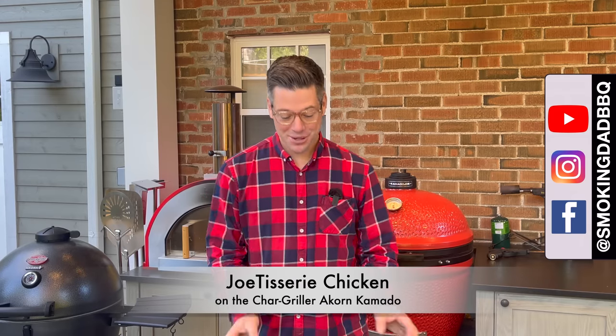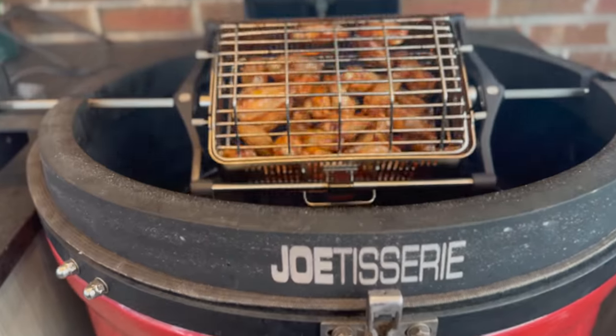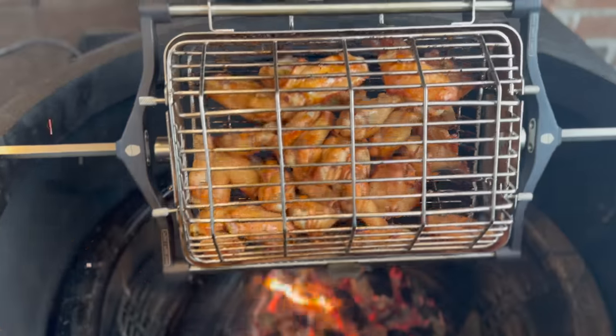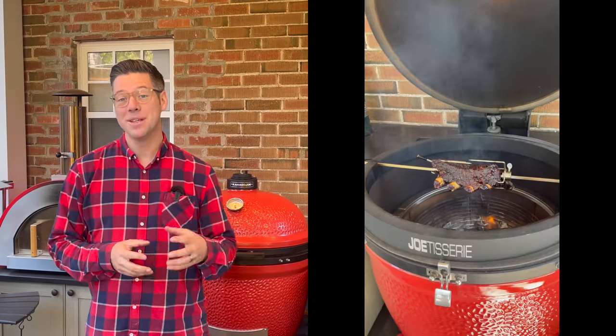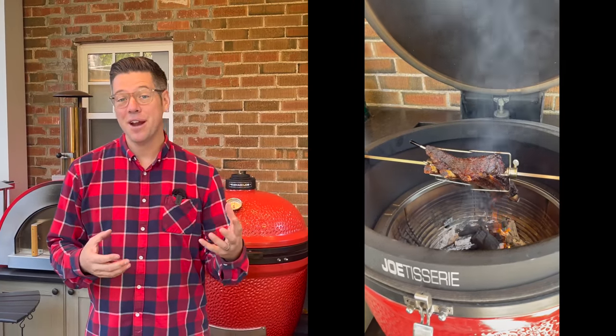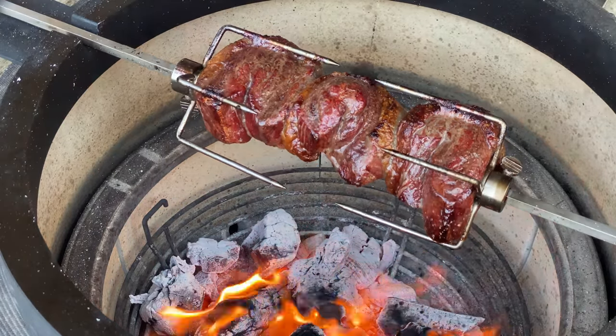I'm James from Smoking Dad BBQ and the Kamado Joe Jotisserie is one of my all-time favorite accessories for the Kamado Joe. It just opens up a world of flavor. Cooking with live fire, whether it's beef ribs or chicken souvlaki or shawarma or things like that, just tastes amazing on the Jotisserie experience over the live fire and live coals.